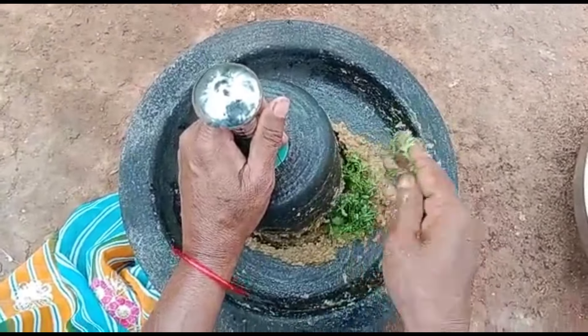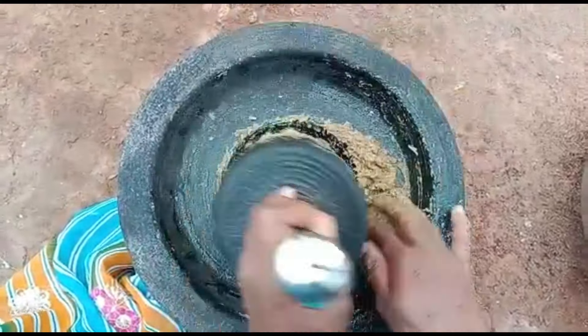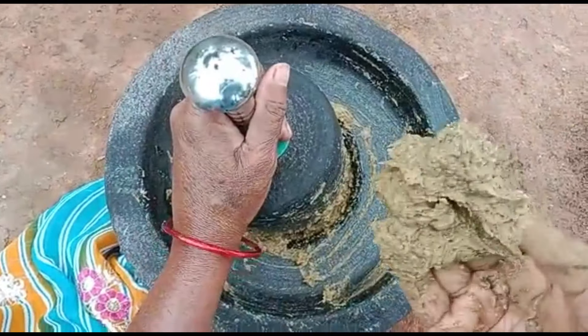We bring some fresh fruit when we grow. If you don't have anything, you will taste the fruit. We should mix with the fruit, sea, egg, and puss. Let's save the fruit and do it quickly.